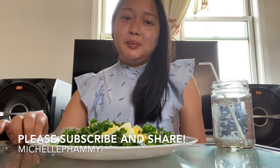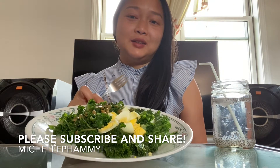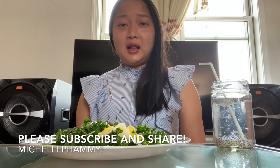Hi guys, welcome back to my channel Michelle Fami. Today I'm gonna invite you to eat lunch with me. It's not gonna be a huge lobster McBang but it's gonna have to happen — we're having kale today. Please remember to subscribe to my channel Michelle Fami to get notifications of more new videos.